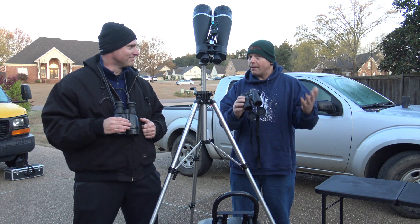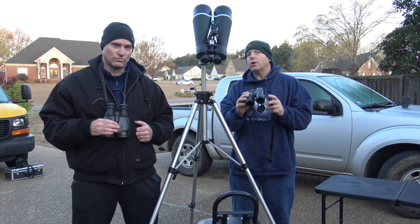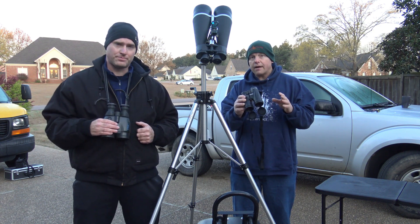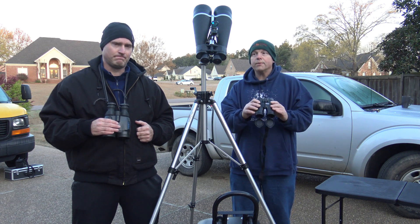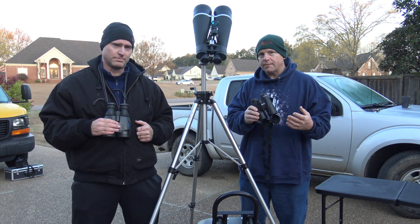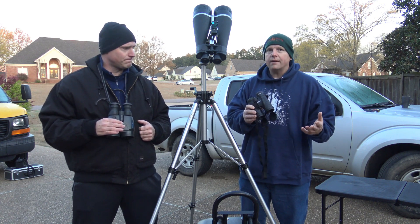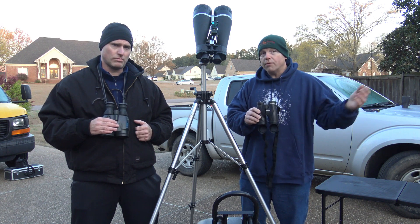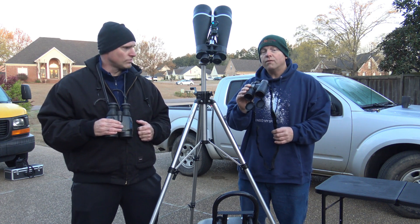That's also one of the problems with a small binocular. We're in a suburban area, so this is going to be fine for the moon — you can do a lot of lunar observing and some wide open clusters. It's got an exit pupil of about 5.25. How do you calculate the exit pupil? Well, it's 8x42, and you divide 42 by 8 — that gives you the exit pupil. For example, this is a 25x100: divide 100 by 25, that gives you a 4mm exit pupil. A 5.25 exit pupil — basically a 5mm exit pupil — is going to be kind of bright around a lot of light pollution. So you may not get as much enjoyment using this in the city or suburbs as you would at a true dark sky site.